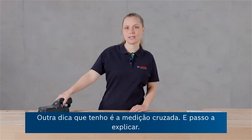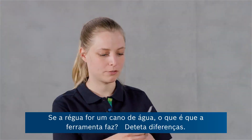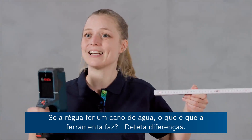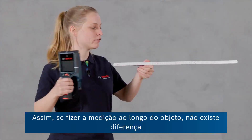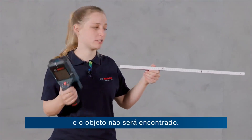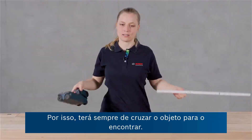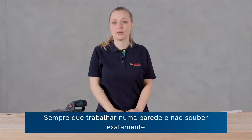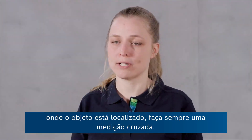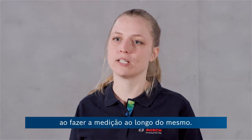Another tip is crosswise measurement. If the ruler would be a water pipe, the tool is detecting differences. If you measure alongside the object, there is no difference, and hence the object will not be found. You really have to cross the object in order to find it. So every time you work on a wall and you don't exactly know where the object is located, always do a cross measurement so you can make sure you're not missing an object by measuring alongside of it.